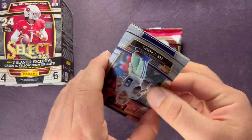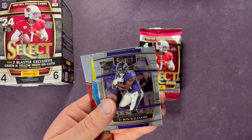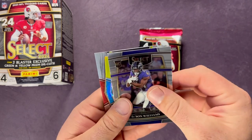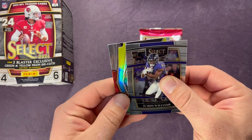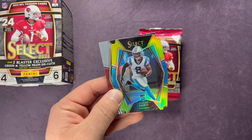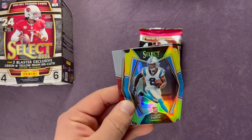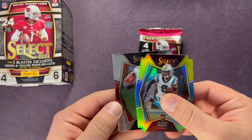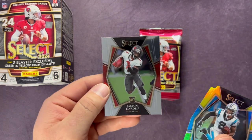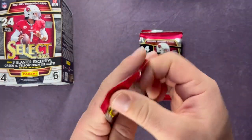Starting us off: Tony Romo, and then a Tyson Williams. Our first green and yellow die cut is a JC Horn, and then we have a Jalen Darden.